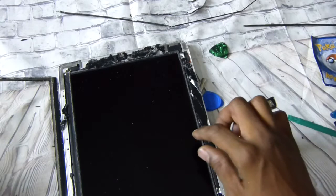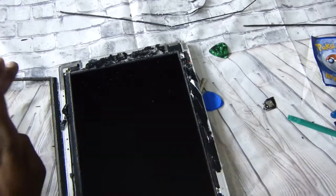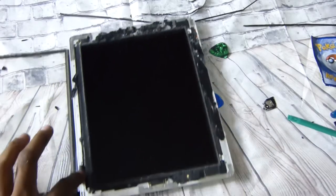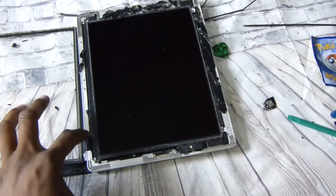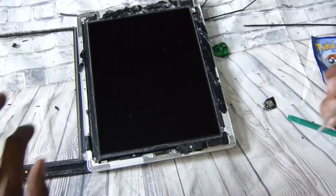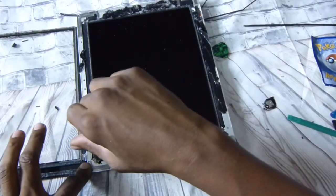Clean off the outer edges. Now we'll be taking out four screws — one, two, three, and four — because the ribbon is right here underneath the digitizer. You're going to need a small Phillips screwdriver, which came in my little package, to unscrew the screws that hold the digitizer.